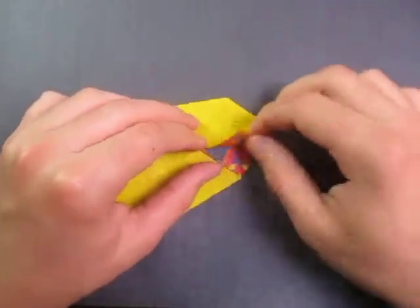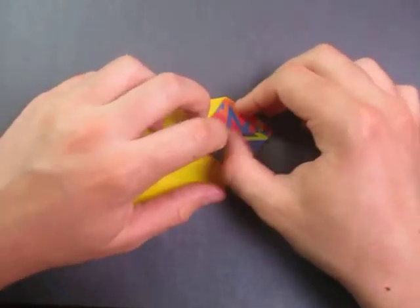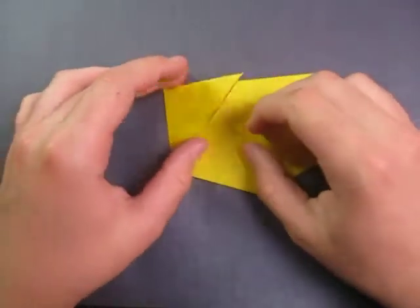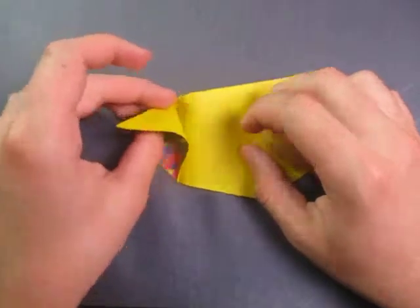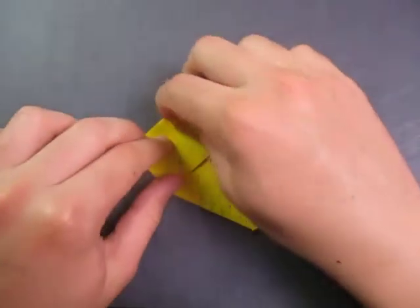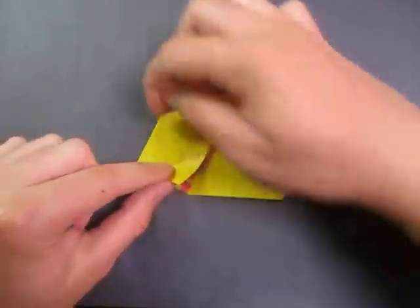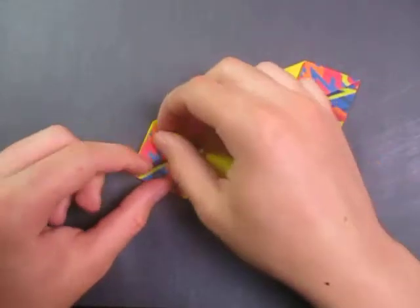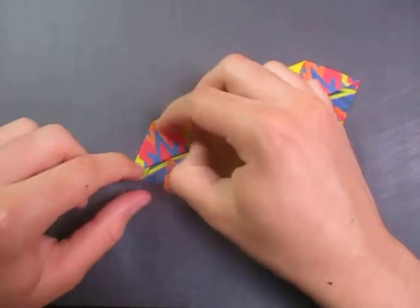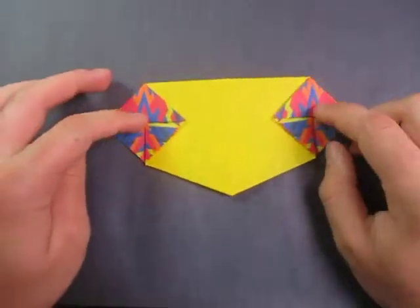Now fold this point to this point. And repeat on this side — open it, and squash it so that this point comes to that point. And fold this point to that point. Just like that. So here are our two eyes right here.